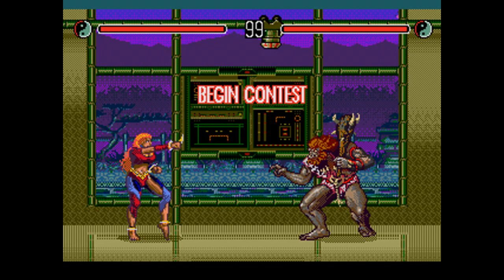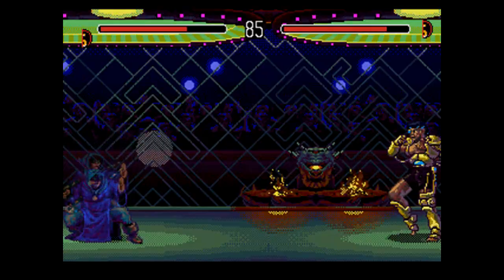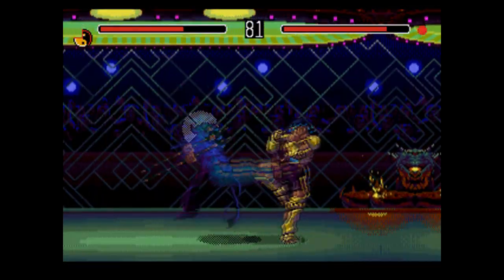SEGA DRUNK. I've looked at Street Fighter II, Mortal Kombat, Killer Instinct, and now let's take a look at a SEGA one-on-one fighting game, Eternal Champions.